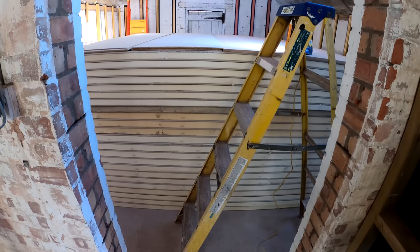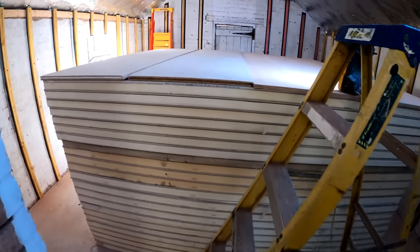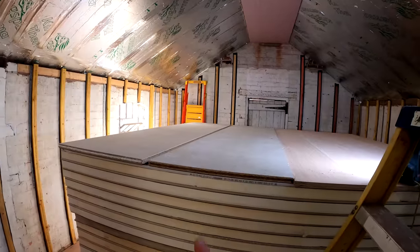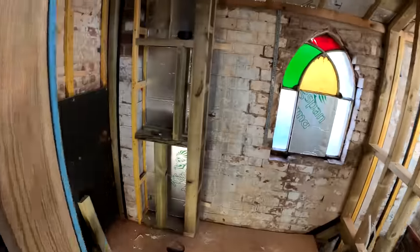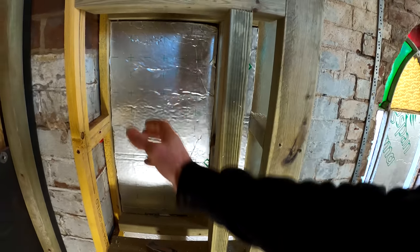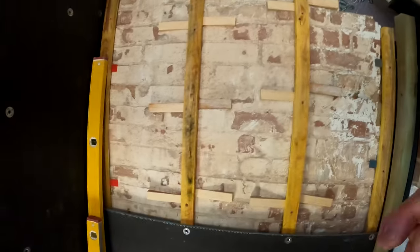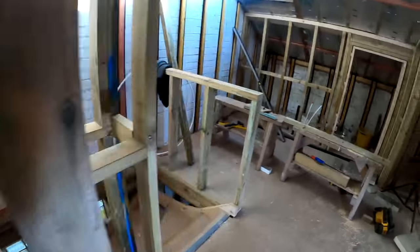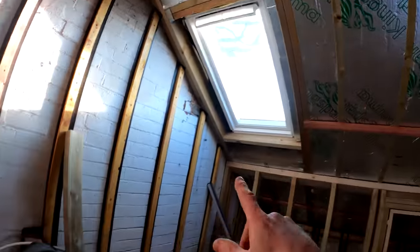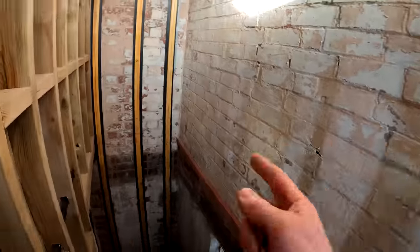We've basically taken delivery of a lot of plasterboards - they're all in there now, ready to go on the walls and the ceilings once the sparkies have finished their first fix. We've got this bit of boxing in sorted here - this is going to be the little niche that I was talking about. There's going to be a nice glass shelf in the middle, and then they can get their shampoo and stuff in there. So I'm going to crack on with the elements board in here. Pete is just getting all these bits of insulation wrapped up, getting this closed off around this window as well.